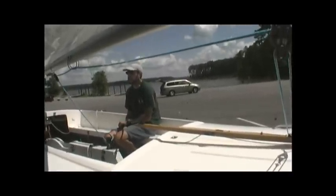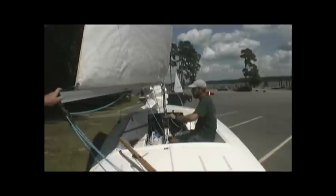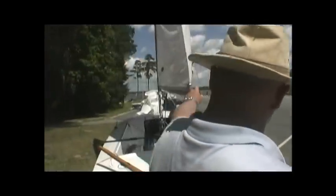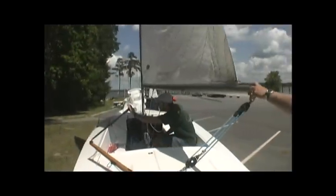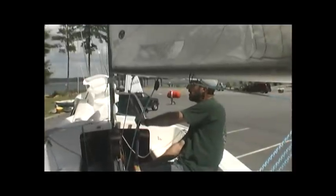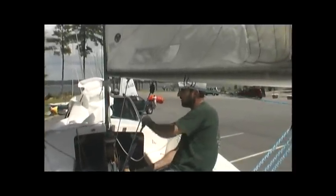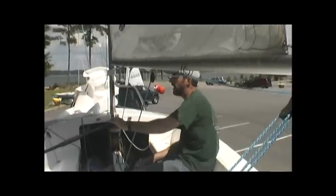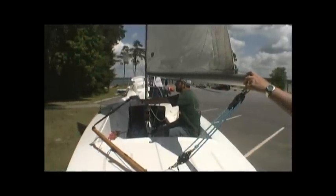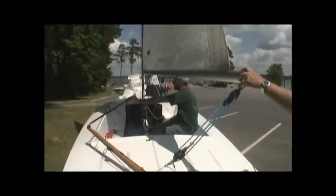One of the harder things when you do a tack or a jibe is that at some point you've got to change hands. Going into a tack, I push the helm down. I wait for the boom to come over. The tiller extension is usually longer than where the mainsheet is, so you've got to figure out when to get it through to the other side. It's usually best when you're doing your maximum turn to make sure the tiller extension ends up on that side.